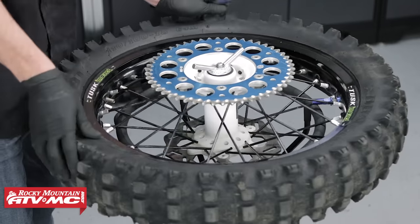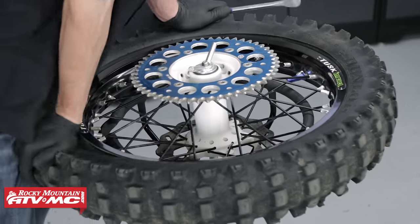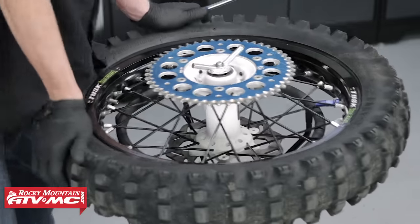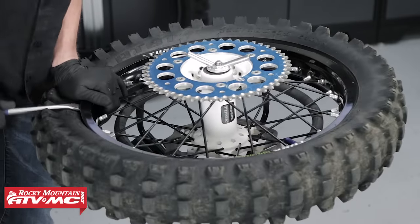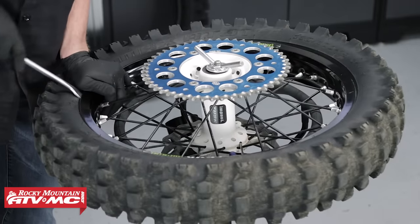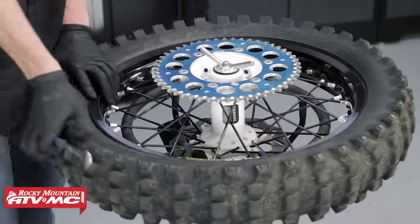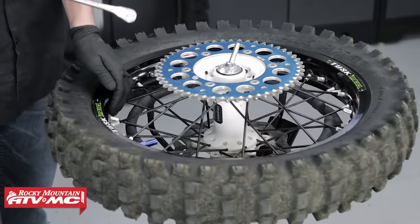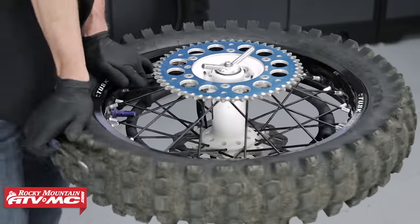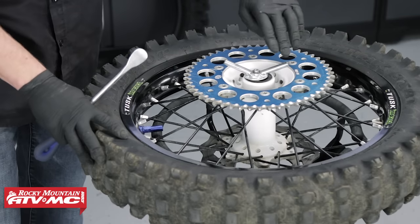Now that we've got that out of the way, the next step is to break the bead from the rim. To do that we're going to press down 180 degrees away from the rim lock. Once we get it started with our body weight we can work our way around with our tire iron and pry it away from the rim. If you're not able to break the bead just by using your body weight, you can wedge your tire iron in there and pry it off the rim. Once we're done with this side, we'll flip it over and do the exact same thing to the other side.